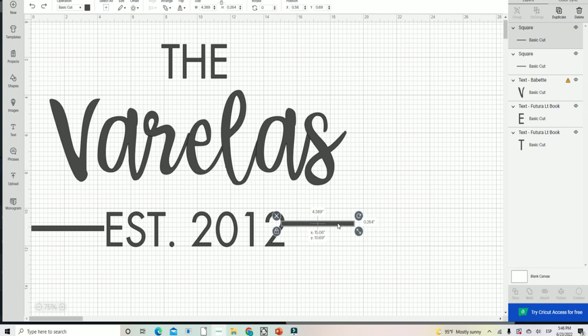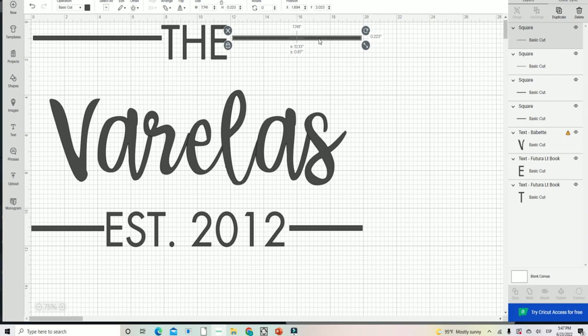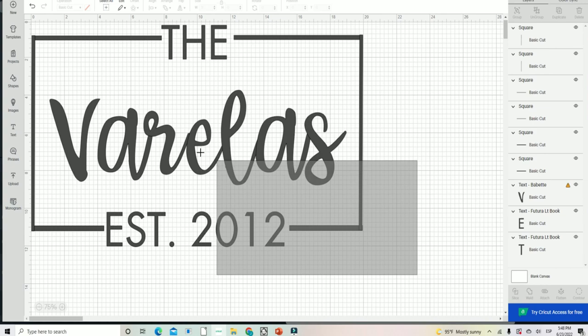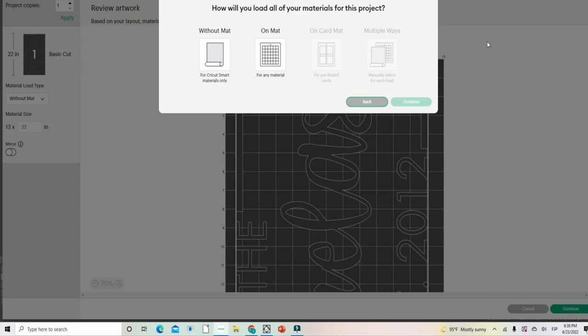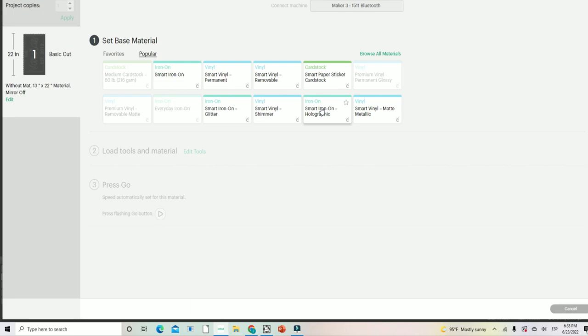Once I have the text, I'm going to add a frame, which adds a really nice touch. You could insert images like flowers or pumpkins depending on the season, but I'm going to keep my design neutral so it works all year round. To make the frame I just insert some lines and adjust their sizes. It looks so cool and was so simple to make. Then I select everything and press the Weld button so that when I cut this with my Cricut Maker 3, it cuts all in one piece.